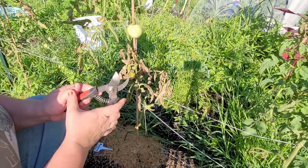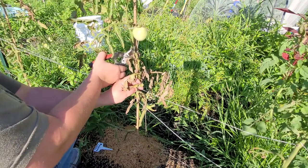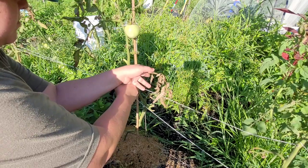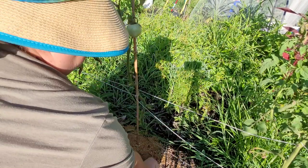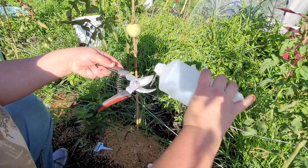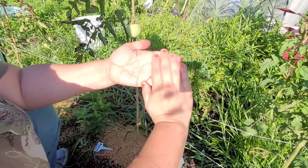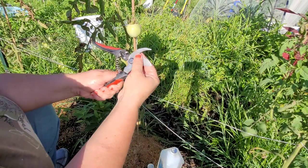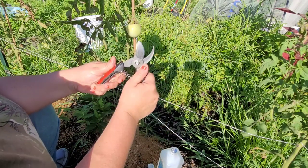I haven't talked much about it because I'm still kind of coming to grips with it, but I have experienced some disease issues with my tomatoes in the community garden. I've been trimming them back, cutting off diseased leaves as I find them, trying to keep the plants healthy. I'm even using rubbing alcohol, wiping down my tools between tomato plants to reduce spreading any diseases that haven't already spread to other plants.